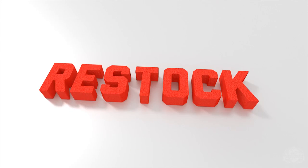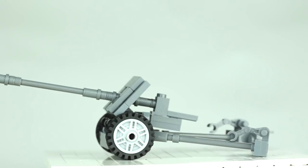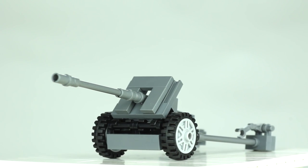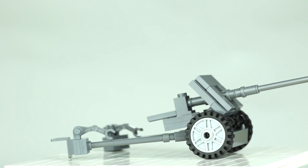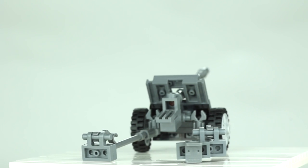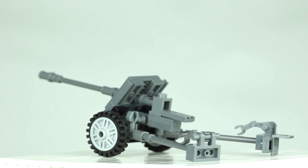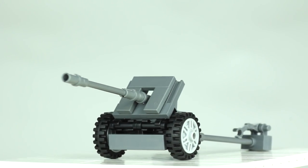We also have a restock this week: Pack 38, the German 50 millimeter anti-tank gun. When the Wehrmacht invaded France and Poland, they found their Pack 36 was underpowered against heavier tanks, especially French ones. They went back to the drawing board and came up with a 50 millimeter version — a more powerful gun in the same small compact style.